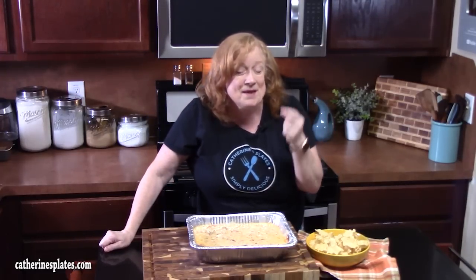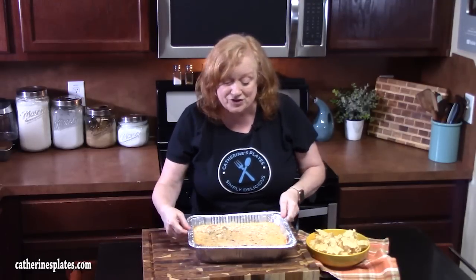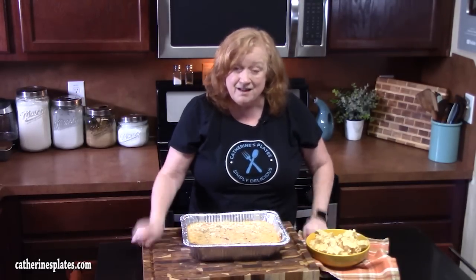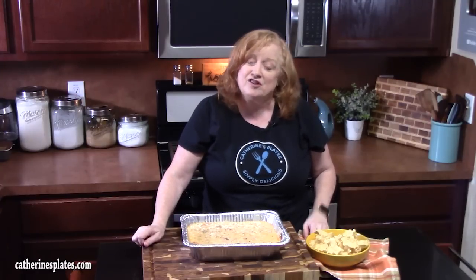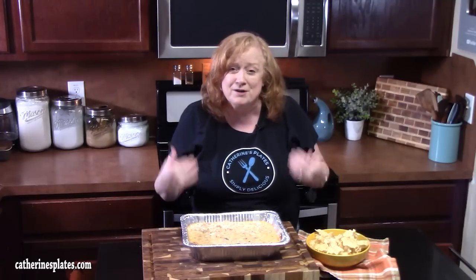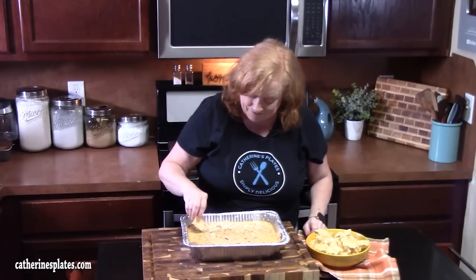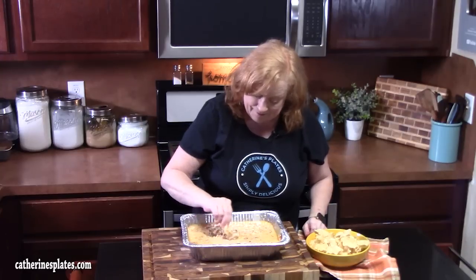Give me a thumbs up. Make sure you comment down below what is going into your Tex-Mex cheese dip. If you're new to the channel, hit that subscribe button down below and that bell notification — that way you'll always know when shows like this one are posted. I'll see y'all on the next episode.